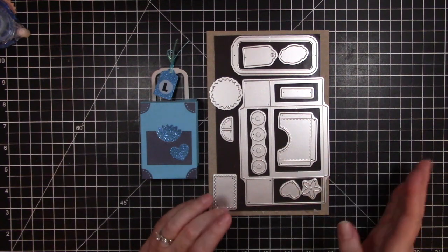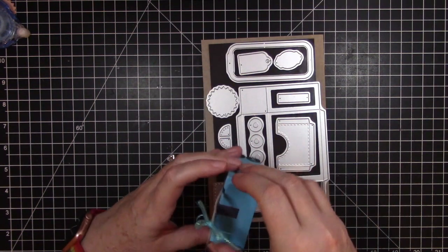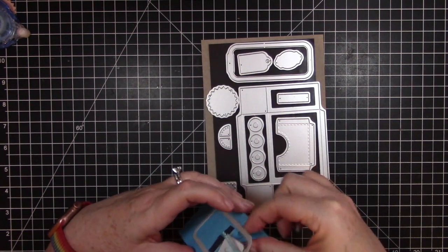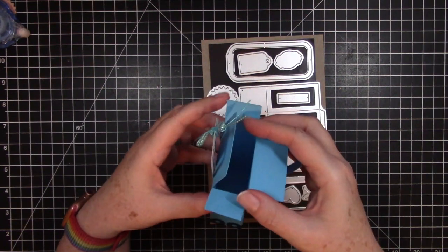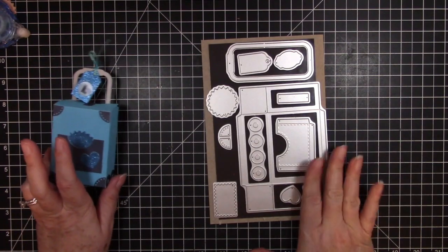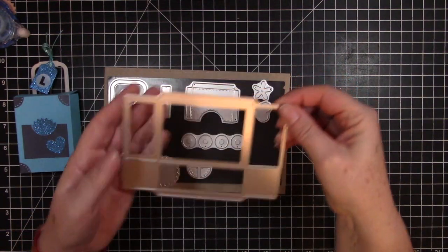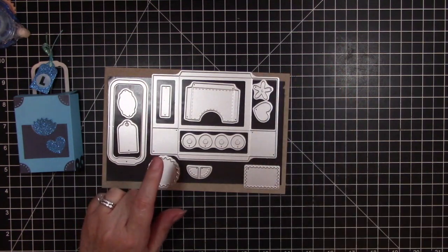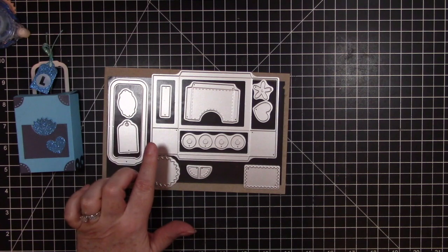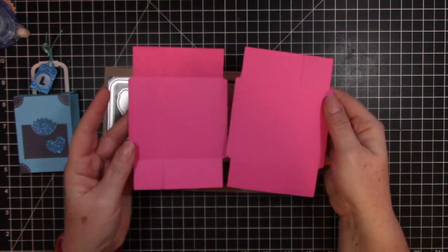The suitcase does make a box if you would like to have it open as a box, and you could use it to give a gift. I went ahead and pre-cut all of the pieces that I need. I cut two of the main pieces — this part makes the box and you do need two of those, so you will need one large sheet of cardstock for that.